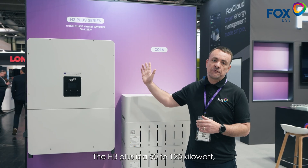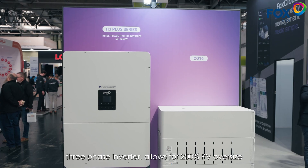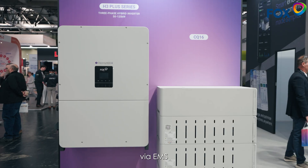The H3 Plus is a 50 to 125 kilowatt three-phase inverter, allows for 200% PV oversize ratio, and can be paralleled up to 10 units via an EMS.